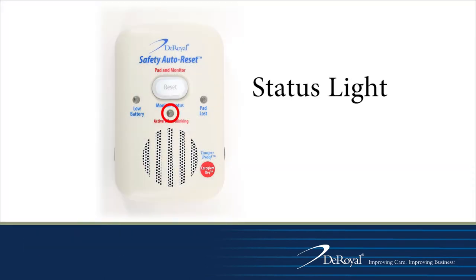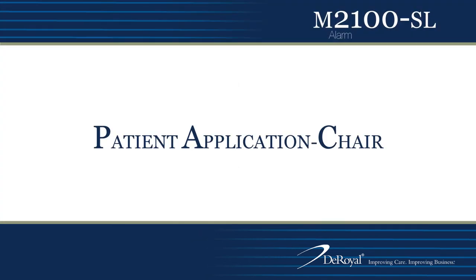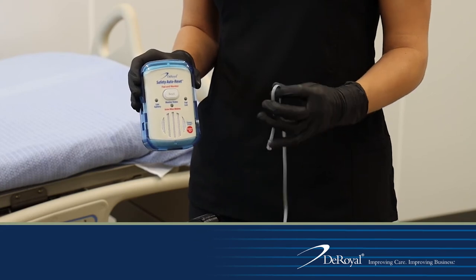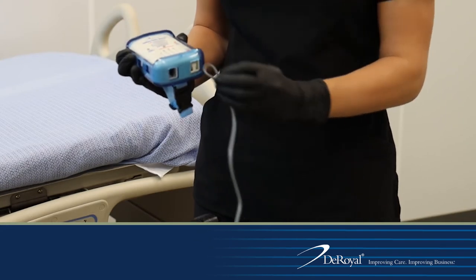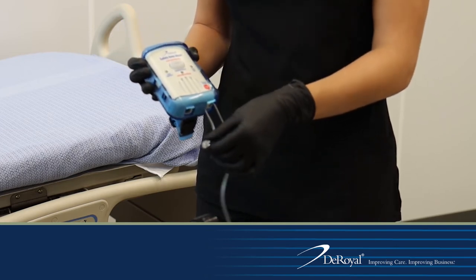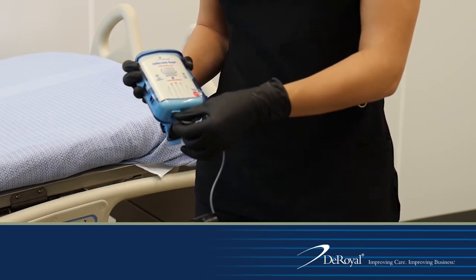When the monitor is turned on and the patient is on the sensor pad, the monitor status light will flash every four seconds to let staff know that the monitor is in use. When connecting the sensor pad cord to the monitor, pinch the cord together and route it through the strain relief recess on the fall monitor. Insert the plug into the plug input located on the bottom of the monitor.